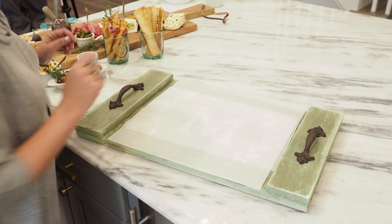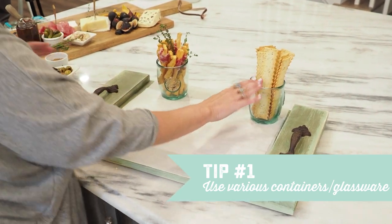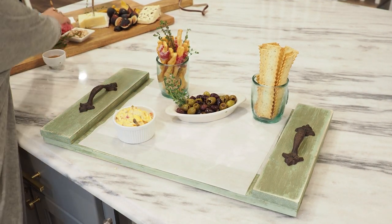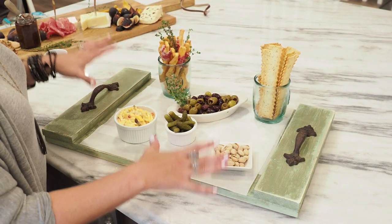My first tip is to use various heights and glassware. I like to put tall crackers in cups like that. Then I have some smaller containers for olives, cheeses, nuts, pickles — all kinds of fun things. And that is going to start how we build out the tray.